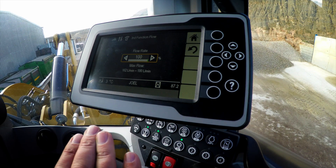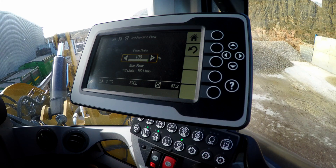Up comes the slider mechanism. I'm sitting in a 930M which can create high pressure and high flow — 190 liters per minute. So I'm going to need to dial that down to make the machine and work tool work truly as one.